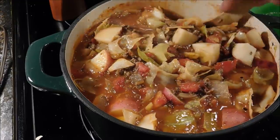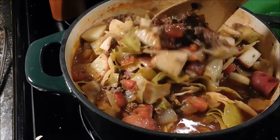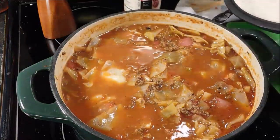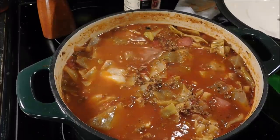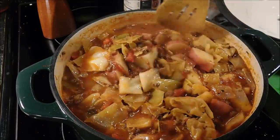Just going to stir it around and put the lid back on it. Let it cook until the taters are tender. Soup is done — we simmered about 30 minutes after we put the taters in there and they're tender now.